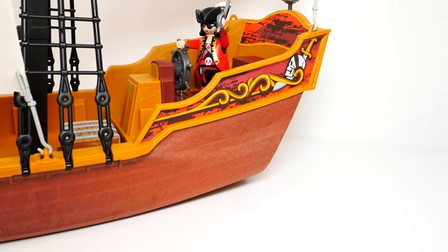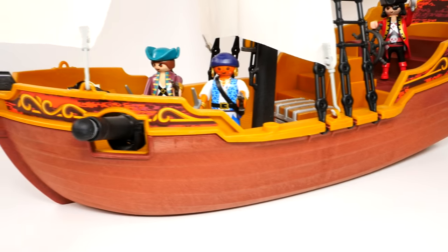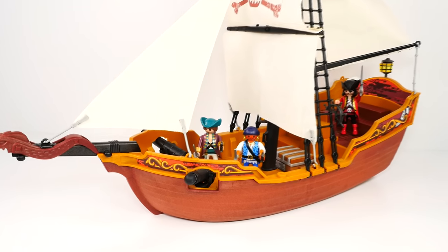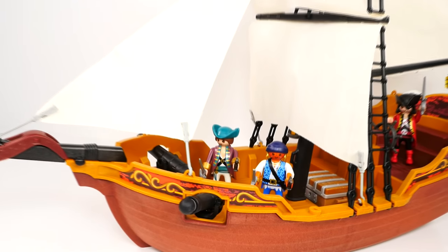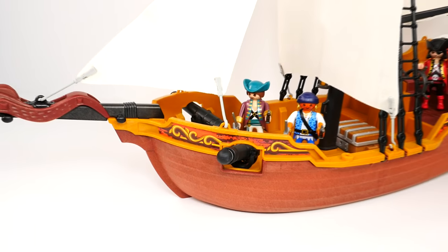Even though it doesn't say it, I bet this thing would float — I might have to take it out in my pool and give it a try. What a cool pirate ship! Lots of good playtime with this. Should we try to fire the cannons? Yes we should, let's do that next.